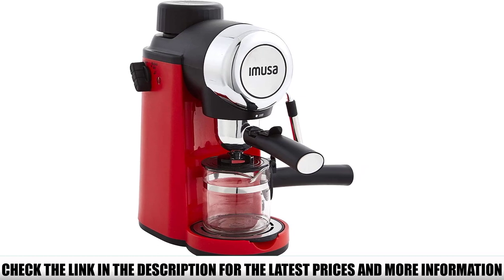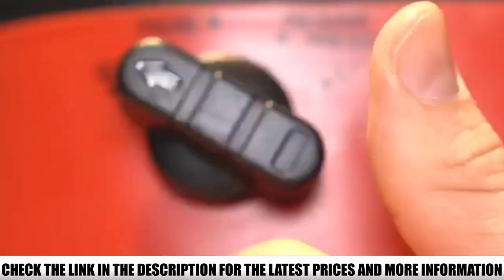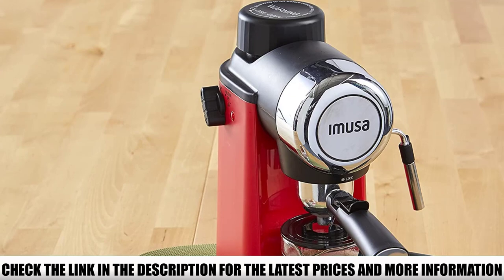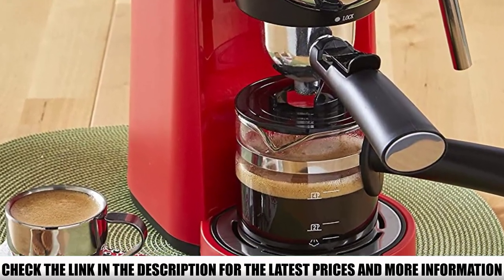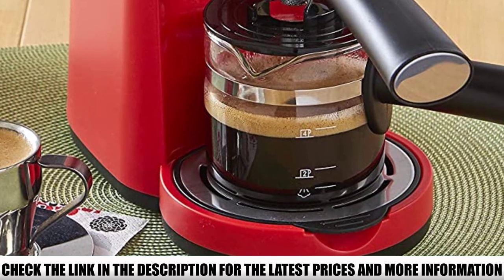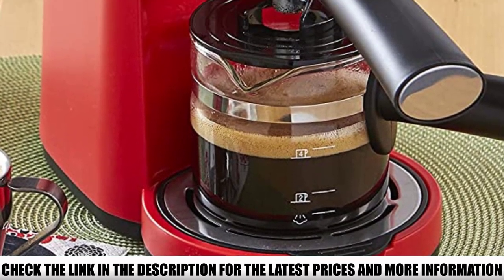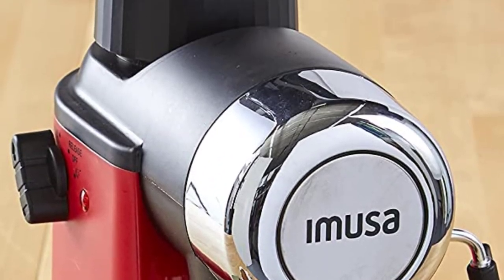With a little bit of practice, you'll be able to make cafe-quality coffee from the comfort of your own kitchen in no time. Considering it lets you do all that, the price couldn't be more reasonable. Even though it's pricier than most 4-cup coffee makers, it's sort of in another category since it makes an entirely different type of coffee. After all, larger espresso machines cost a small fortune, while drip coffee makers aren't ever as expensive.